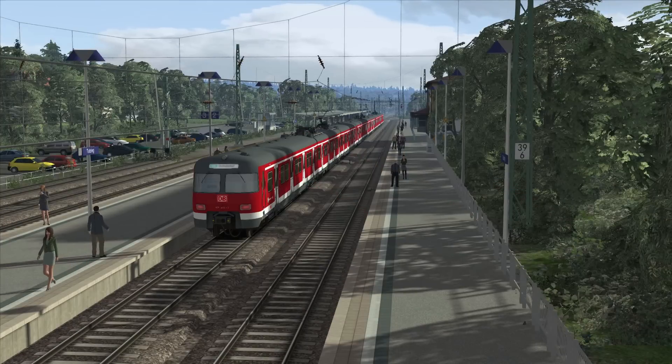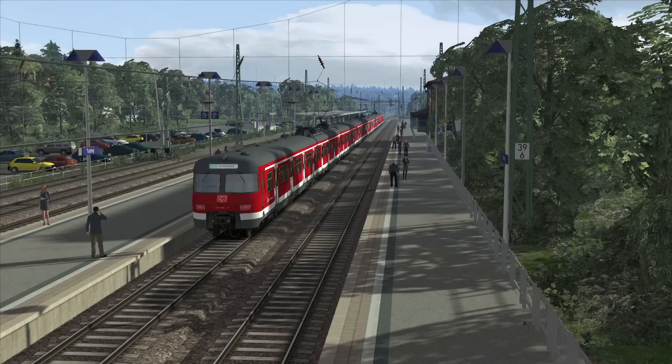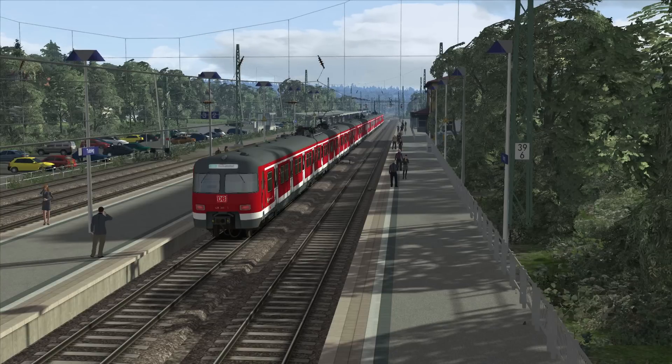Along the way from Tuzing to Ostbahnhof station we will be calling at Filderfing, Hossenholfen, Stamberg, Stamberg Nord, Gauting, Stockdorf, Planig, Greffelfing, Westkreuz, Peising, Lehm, Hirschgarten, Donnersburgerbrücke, Hackerbrücke, and finally Ostbahnhof.